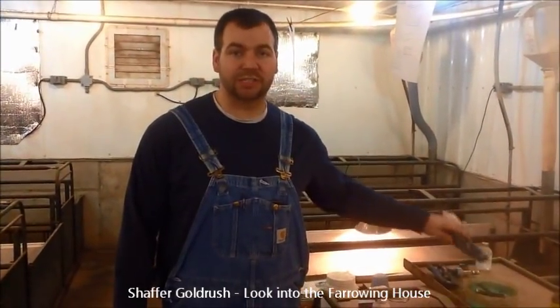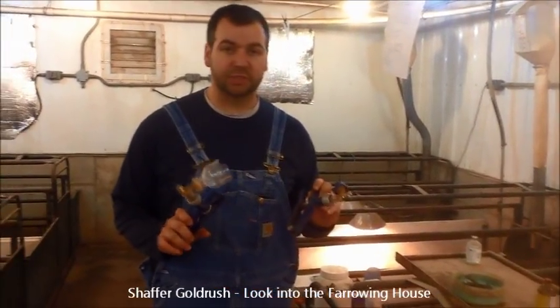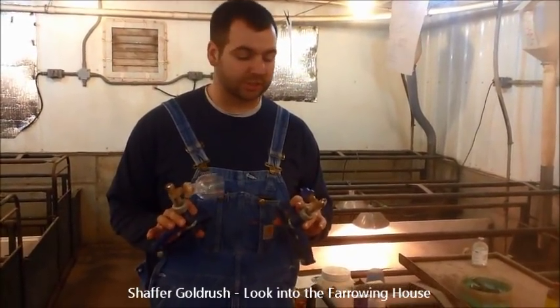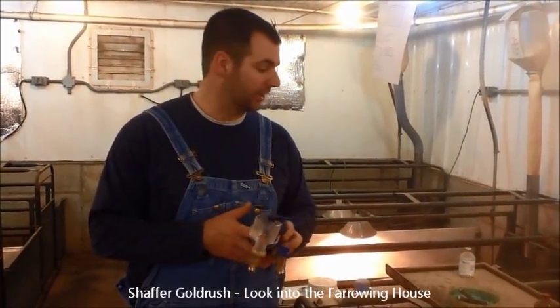So in the farrowing house, when we go to process the litters, we use two different syringes — one for the iron and one for the antibiotic. We do multiple litters at a time, so we like to use the repeater syringes. That way we can give them shots without reloading the gun every time.